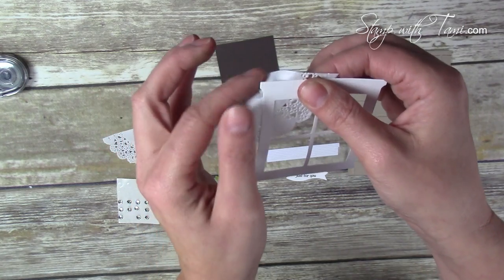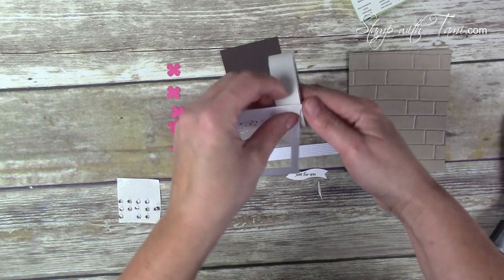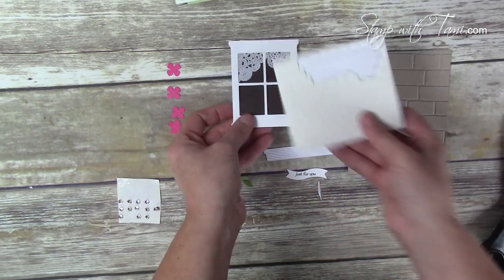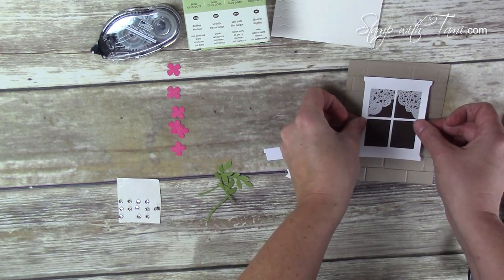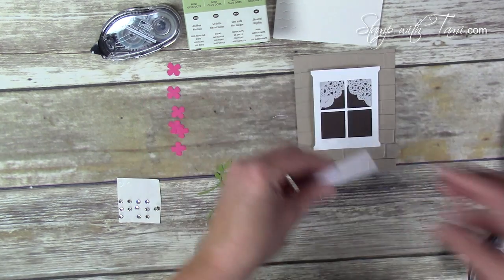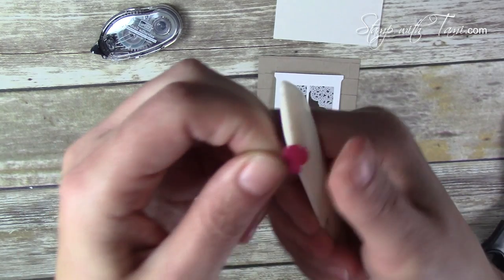Now it's time for assembly. We're going to attach the tea lace doilies in the window frame with some snail adhesive — I just put it on top of the tea lace doily and match that on both sides, then trim out the excess. I'll take some mini glue dots to attach the window pane to the Early Espresso panel behind it, then Stampin' Dimensionals to attach that to the brick wall panel, and a couple Stampin' Dimensionals on the back of the windowsill to attach that over the bottom. Mini glue dots for our word banner.